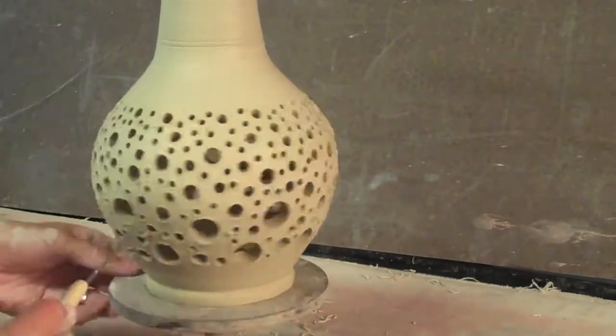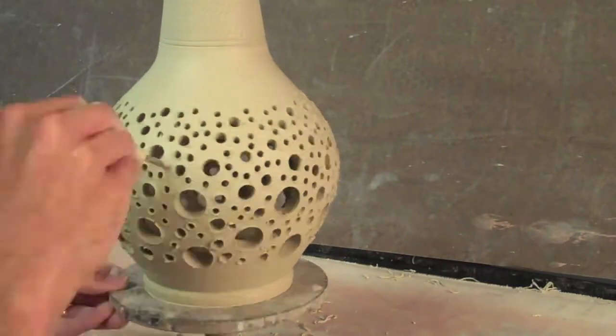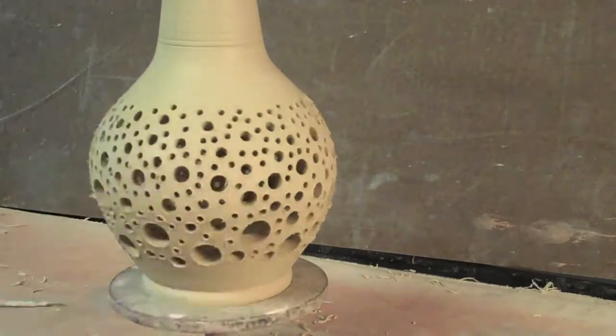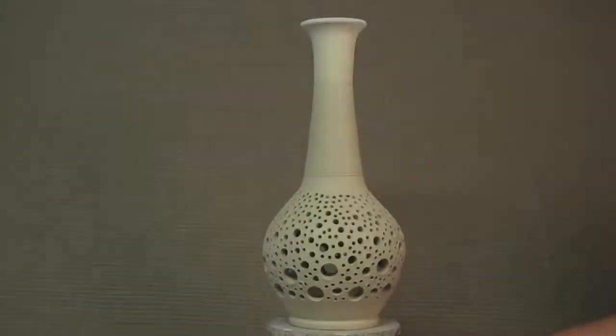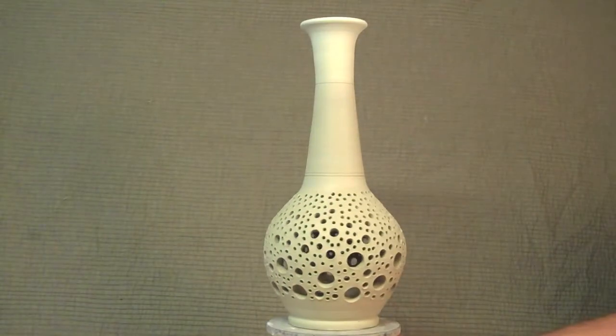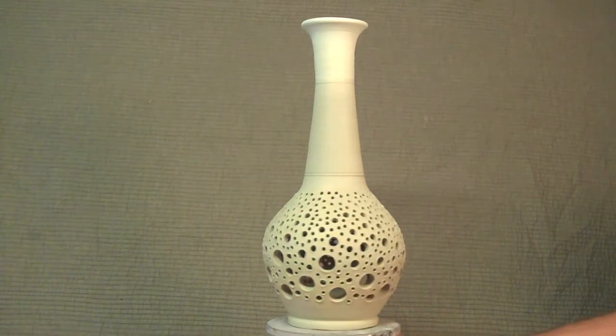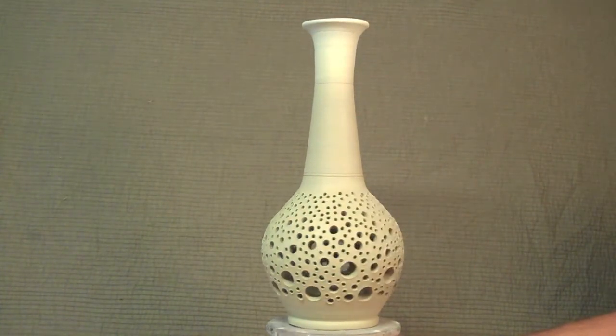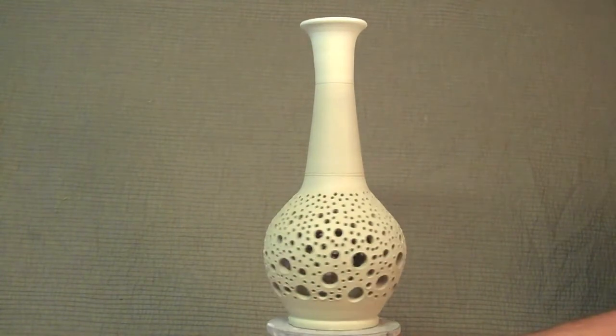It almost kind of looks like coral reef and you kind of wonder how it's holding up. But you do have to wait until the clay is at a certain dryness — if it's too wet, it'll sort of sag on you. Here's the end result. You can see I went up a little bit higher and it's kind of a cool little effect. I like the chatter at the top and the holes in the bottom — it's a nice piece. I hope you like it, and thanks for watching.